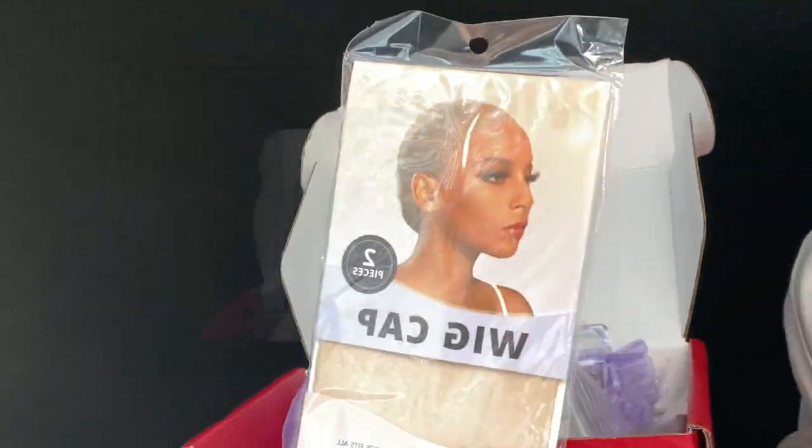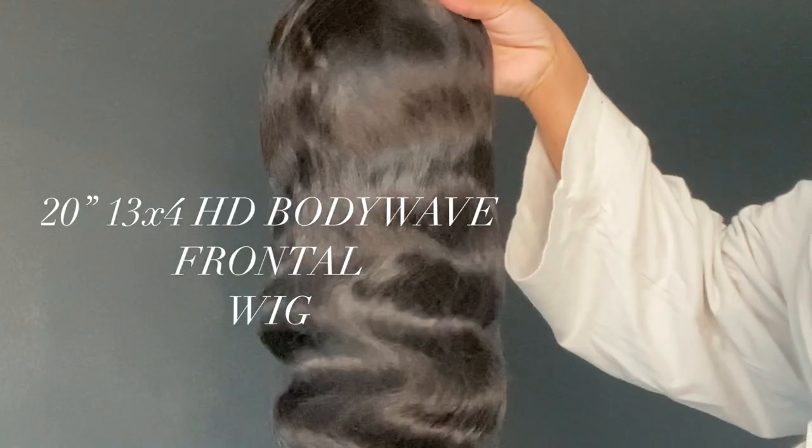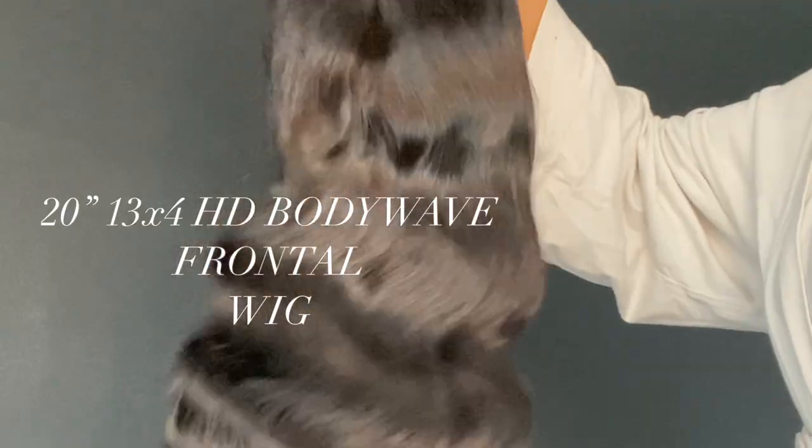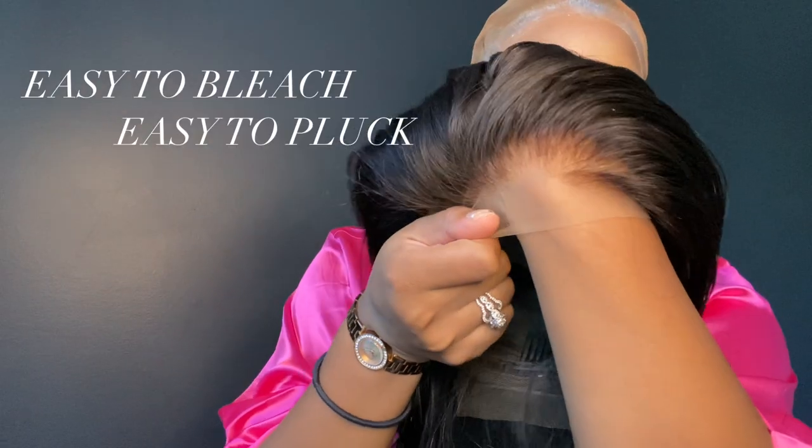Hey y'all, welcome back to my channel. I'm going to be doing this wig install for Unis. I have a 20-inch 13 by 4 HD body wave frontal wig, and yeah, let's just go ahead and get into it.